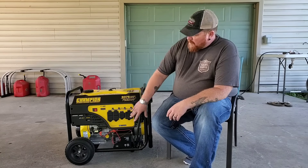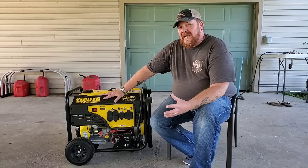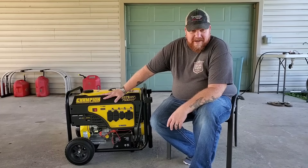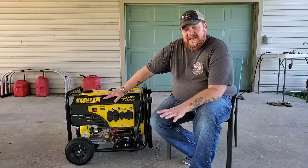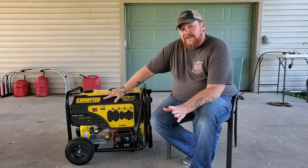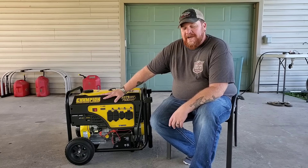Now first thing you'll notice on this Champion — it is brand new. We had two storms bearing down that looked like they were going to come to Louisiana, I pulled my old generator out to start it and it wouldn't start, so I did have to go buy a brand new one. Towards the end of the video I'm going to show you how to avoid those issues and how to keep your generator running.